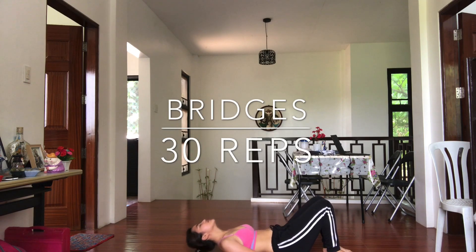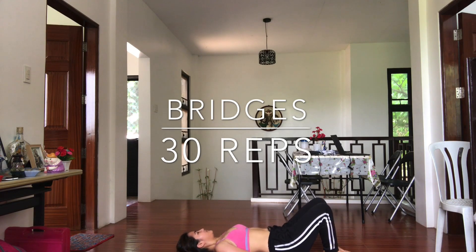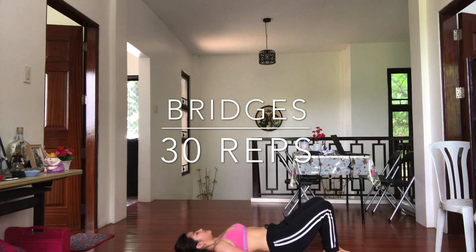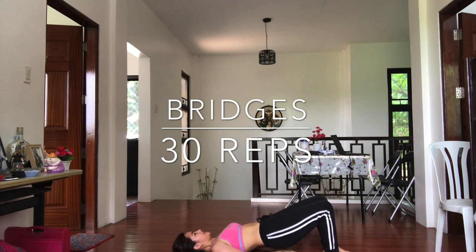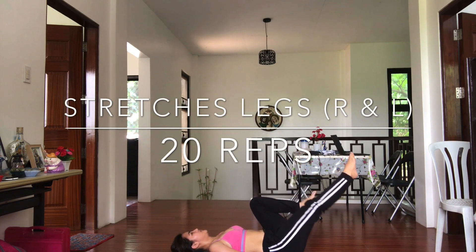Next is breeches, 30 reps. Take care of yourself. Then stretch your legs, your right and your left, 20 reps.